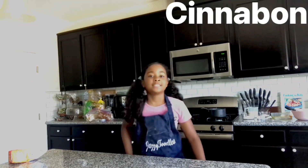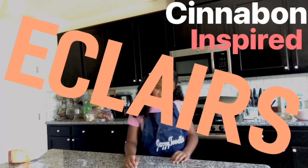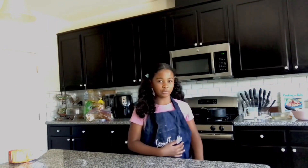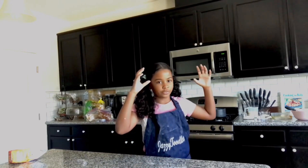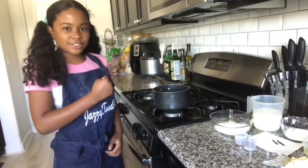Hey guys, welcome back. Today we are going to be making Cinnabon-inspired éclairs. We're not just making regular éclairs, we're making Cinnabon-inspired. Everyone loves Cinnabon, and if you put it together right, it'll be tasty. I'll show you how to do it. You can follow along in the step-by-step video. Let's get started.